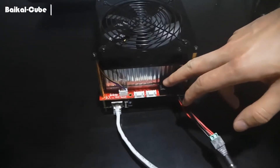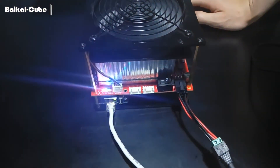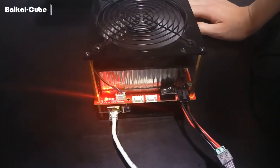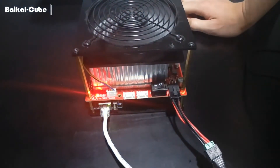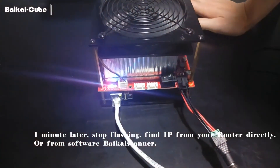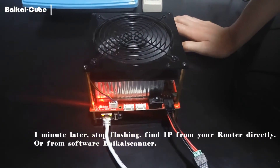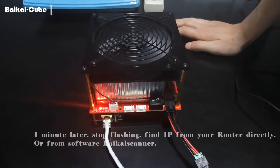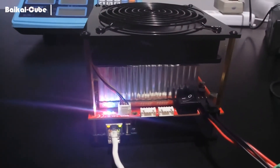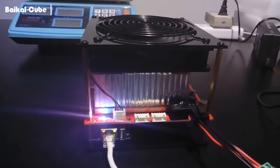We're going to turn it on. So the red light is on, and blue and green light starts flashing. The fan is spinning. Usually one minute later you can find this IP address from your router or our software by CosGammer. So let's just wait one minute. So it's okay now — red and blue light is on, and green light is flashing. It means it's on and working.